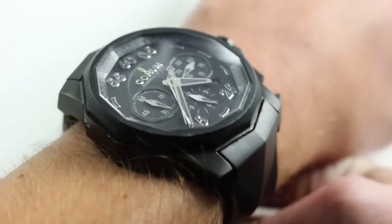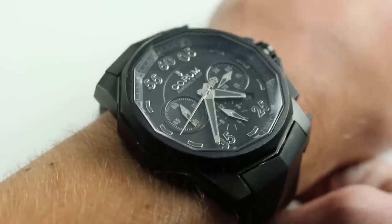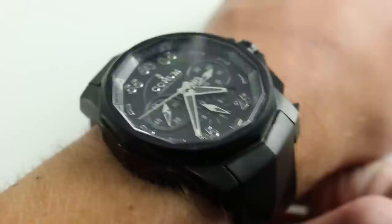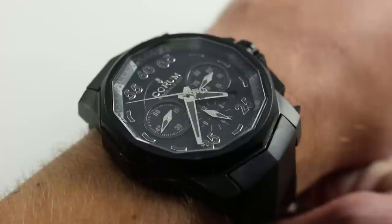Now on my wrist — 6 and one-third inches, 16 centimeters in circumference — you can see that the Black Hull 48 really lives up to its billing. It's huge, imposing, and monolithic. It's got a little bit of a 2001 vibe to it, but in titanium it's also reasonably light.